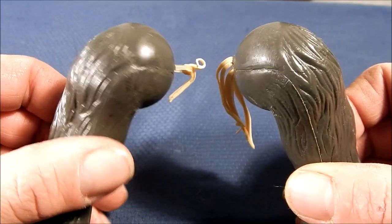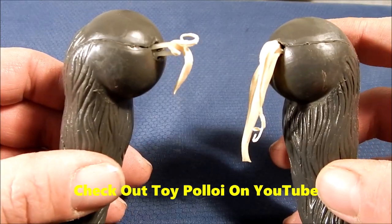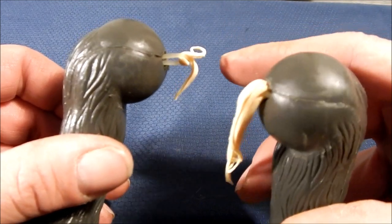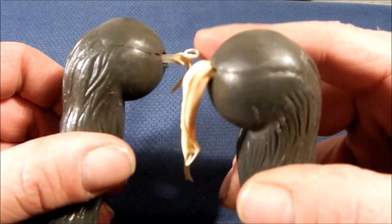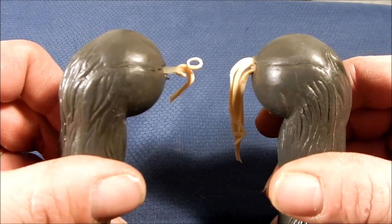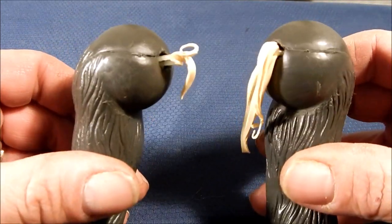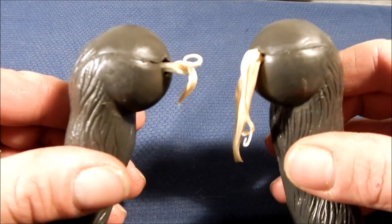Other YouTubers, specifically Toy Ploy, have shown a method to reattach these arms. They used an O-ring and a couple of cable ties, threading the cable ties through the loop and tightening them down around that O-ring to hold everything together and repair the arms. I'm going to use a slightly different method and I'll show you what I'm going to use.